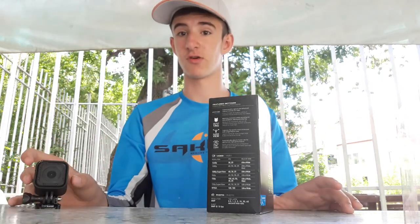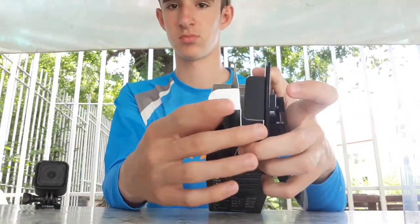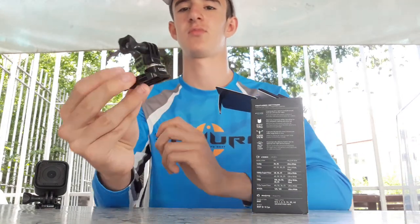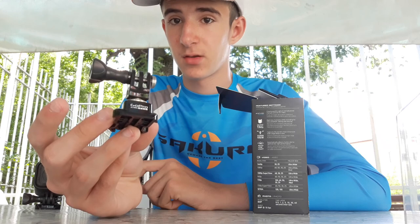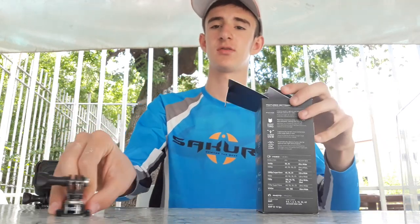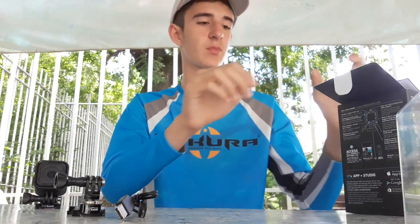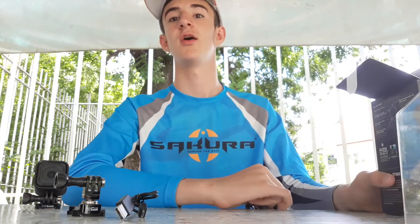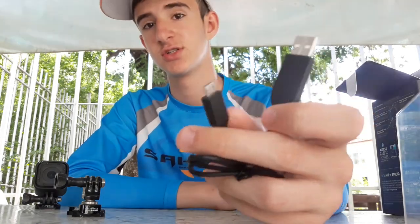It's a super compact camera. First we will see what is in the box — we will open it. Here we have a plastic box, which may be useful in the future. There is also a USB cable for charging the camera. I can charge it using a computer or the GoPro, and I also have a power bank which can charge all cameras.